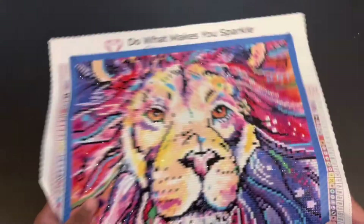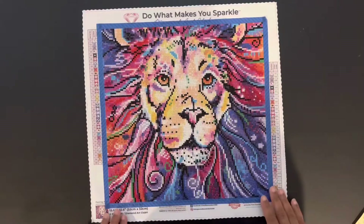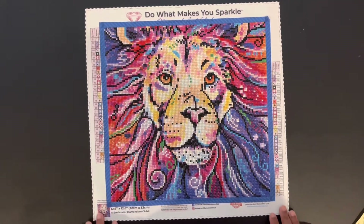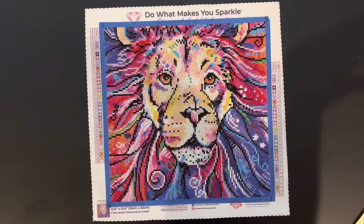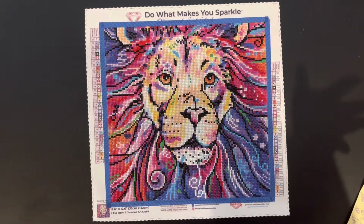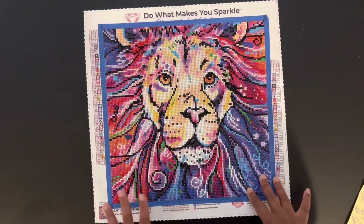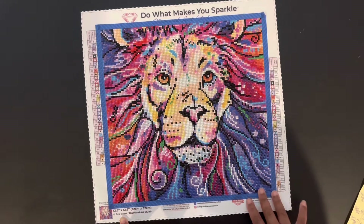The first diamond painting I completed in the month of June is called "The Chief" from Diamond Art Club. This is diamond painting number 87 in my overall completion count — I've now completed 95 diamond paintings total. It is by the artist Eve, from Diamond Art Club. It's a 32 by 35, 35 colors, round diamond painting.